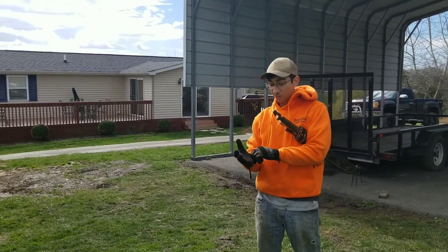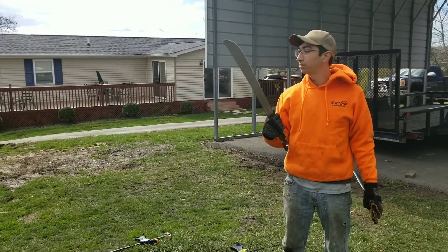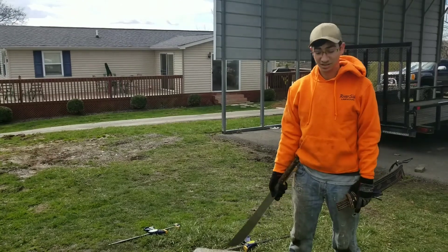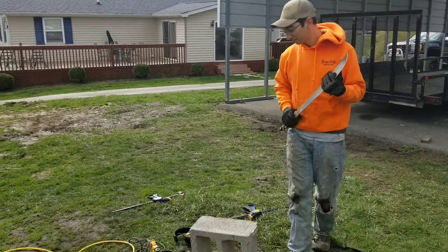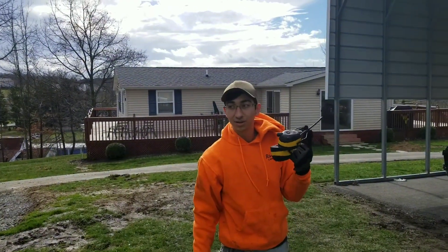Hey I'm Phil and today we're going to sharpen this sword that I got from the Dominican Republic on a missions trip. Right now it's dull because they didn't sharpen it, so we'll go ahead and fix that. Always be sure to wear hearing protection so that you don't hurt your ears.